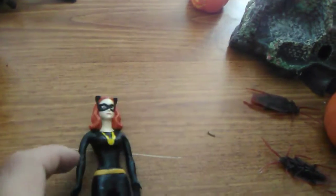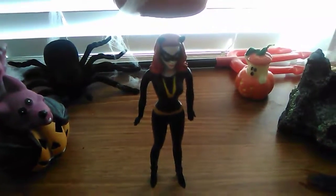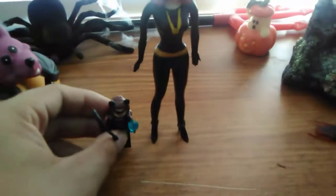Here is our bendy Catwoman next to our Lego Catwoman — same version of Catwoman, the 1966 television series Catwoman. Pretty cool, one of the only 1966 Catwomans I have that is actually complete with her whip, which I don't think she had in the television series — I'm not sure, let me know in the comments. Here she is next to the Wacky Wobblers Catwoman.